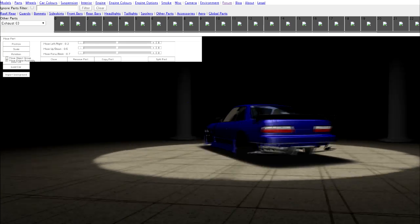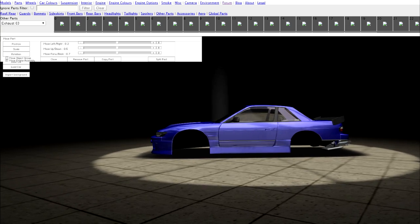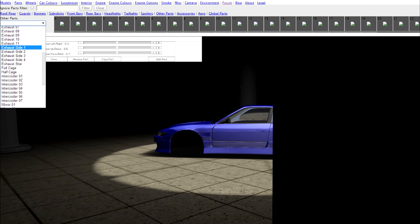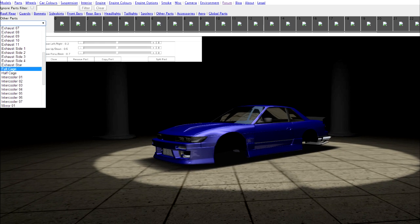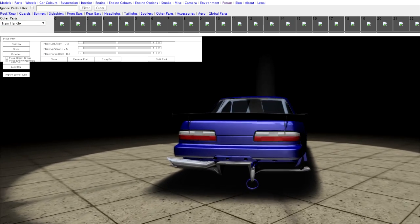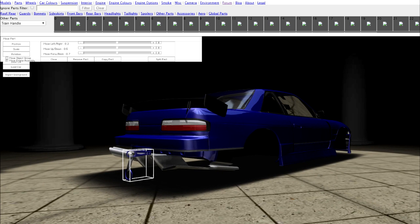It's close - inspiring it by what I remember from that build. We can do intercooler one, that's fine. Half cage - we don't need to do that. We'll do a train handle on the rear - that's with that bosozoku status.